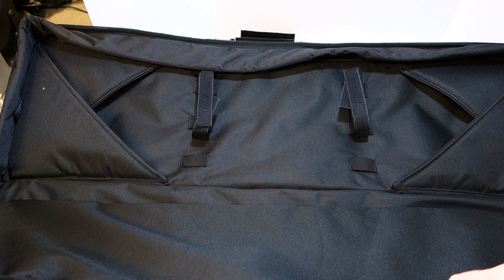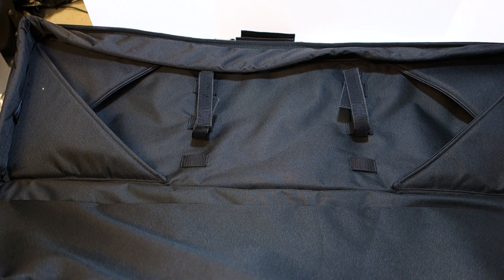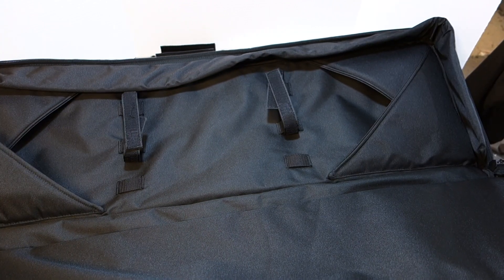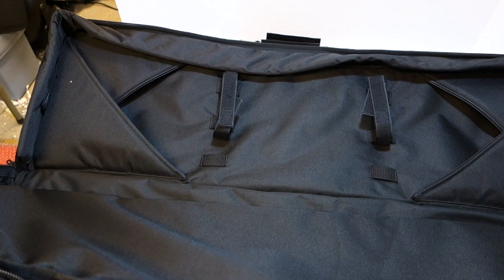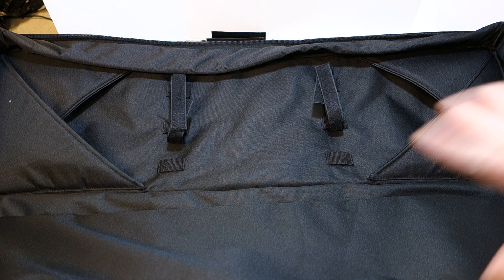I haven't used this much since it's brand new — I just removed the tags on camera. I've done a little test fitting. I'll show you what my M4 looks like inside the bag.